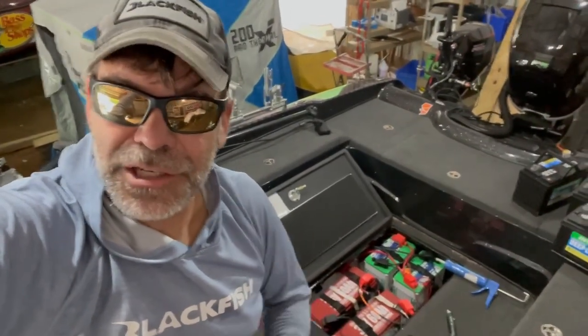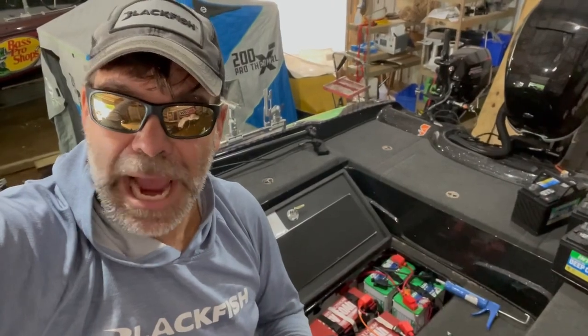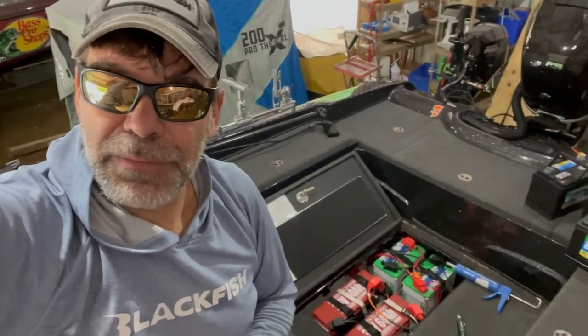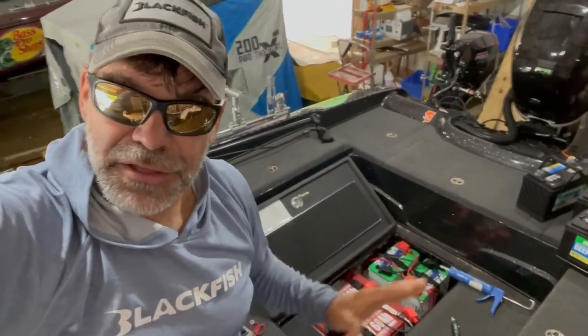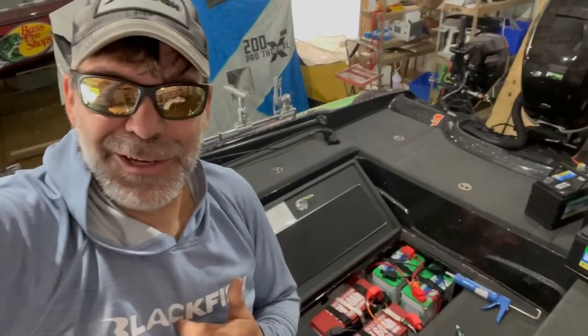So there you have it. My two new Dakota lithium 36-volt batteries are in and ready to go. Not very hard to do — the thing that took the longest was modifying those trays. But putting them in, hooking them up, and configuring the app was super easy. The advantages are that lithiums actually run longer and stronger on the water, they last a lot longer in terms of years, and I'm reducing weight in the back of the boat for more lift and speed. Don't be afraid to retrofit your boat to lithium batteries. If I can do it, you can do it too.